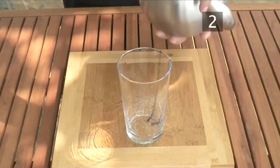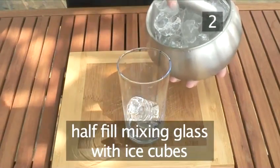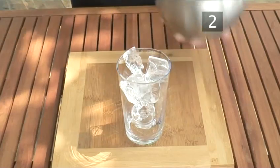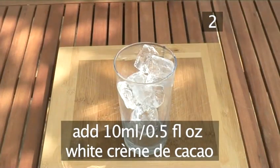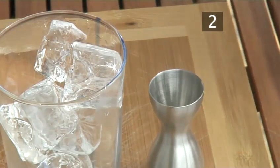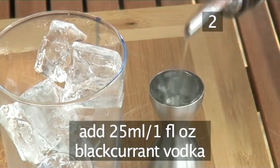Step 2. Prepare your cocktail. Take a mixing glass and half fill it with ice cubes. Then measure out 10ml or a dash of white creme de cacao and pour it over the ice. Add 10ml or a dash of Cointreau. Now add a splash or 25ml of blackcurrant flavoured vodka.